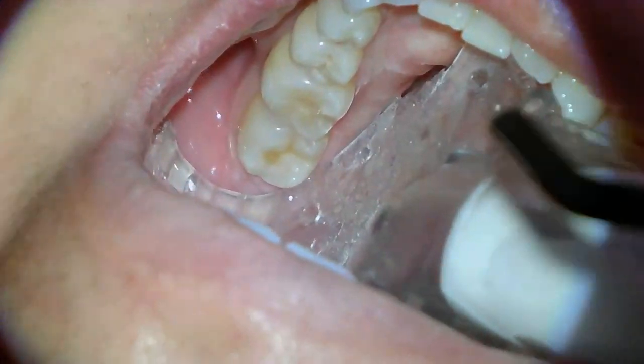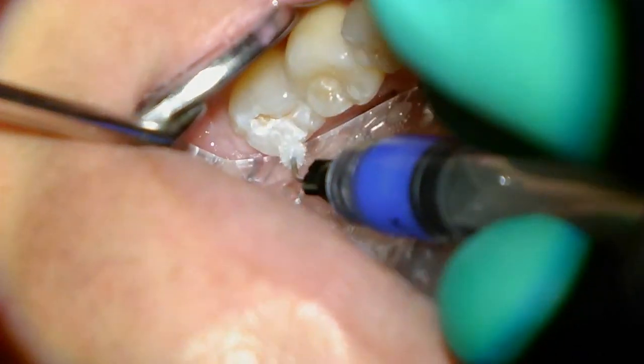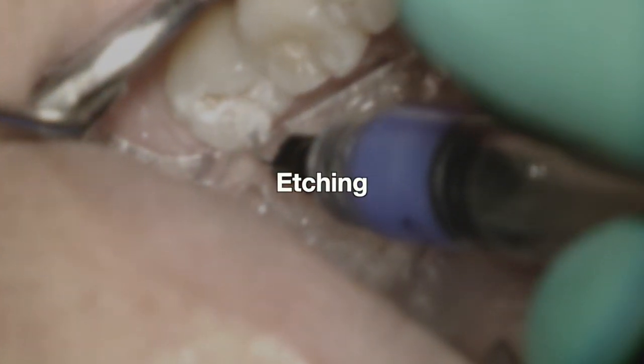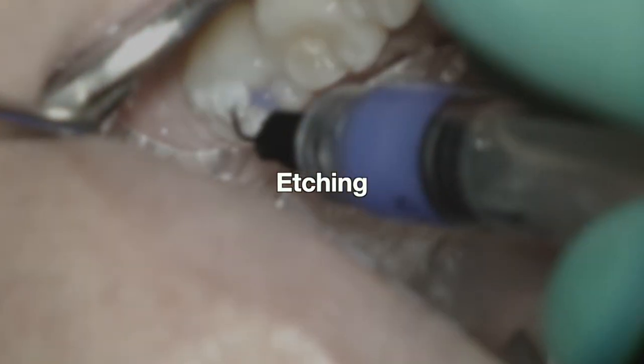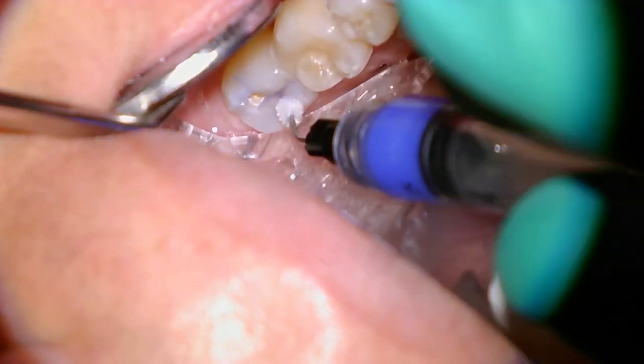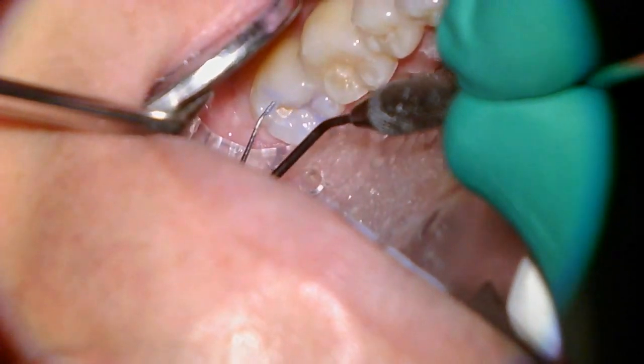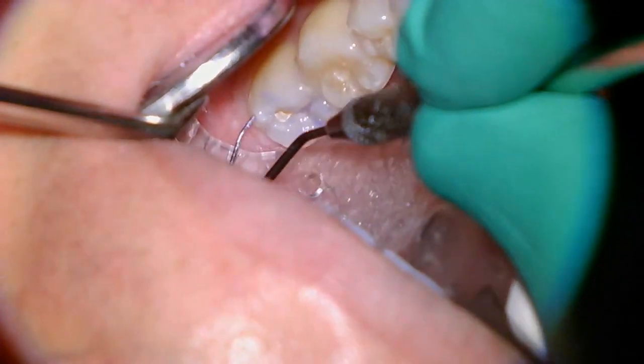Once the doctor has verified that all the decay has been removed, we're going to start the process of etching. In this case it's selective etching, so the etch is being applied for about 15 seconds only over the enamel, and what the etch is doing is basically roughing up that enamel so that we can have a good bonding surface.